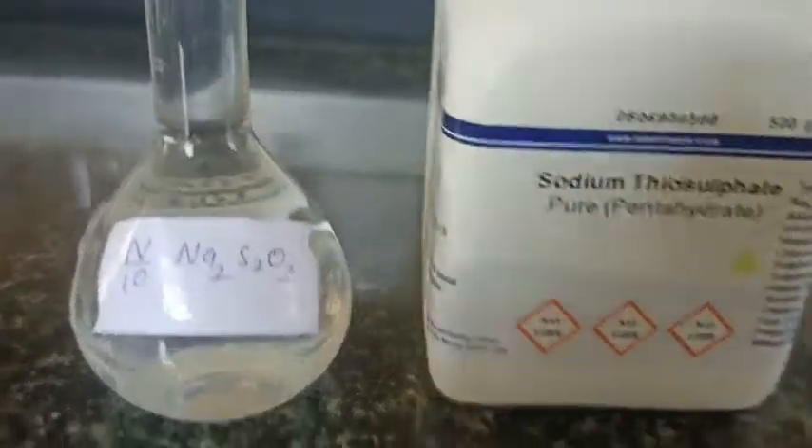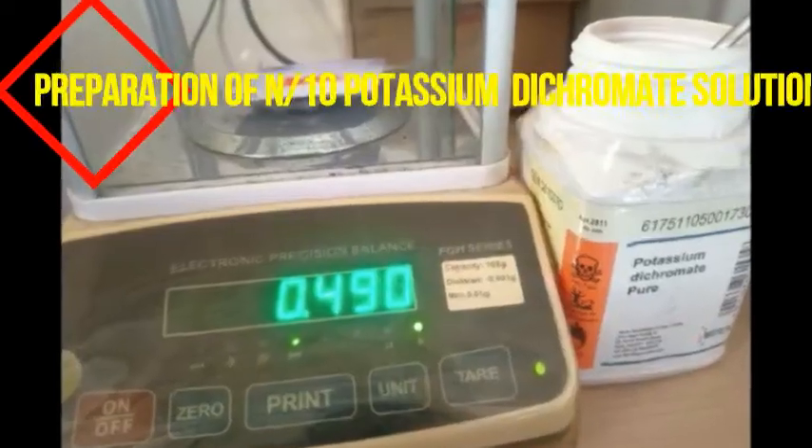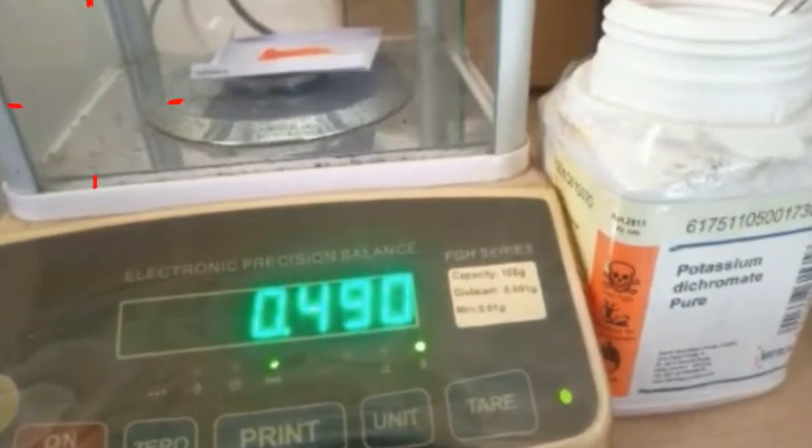This is how we prepare sodium thiosulphate solution — weighed and calculated as N/10 sodium thiosulphate, and this sodium thiosulphate is pentahydrate.